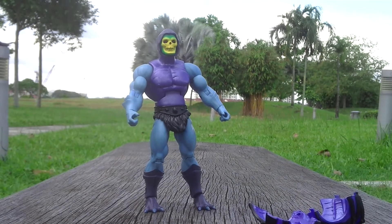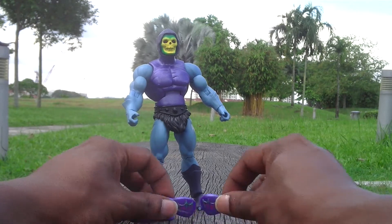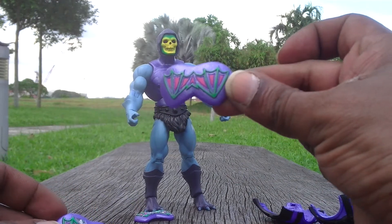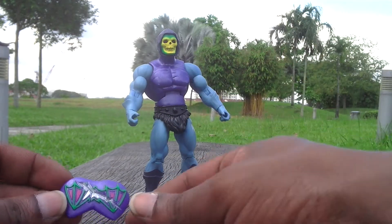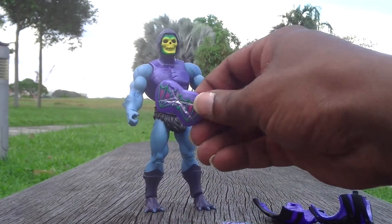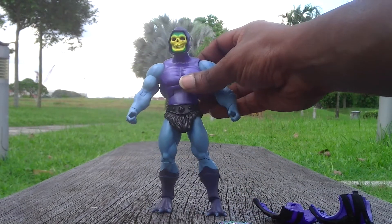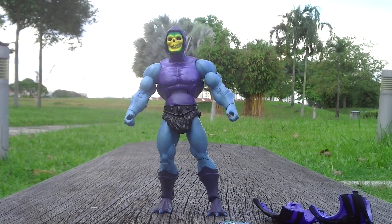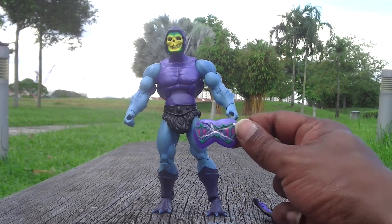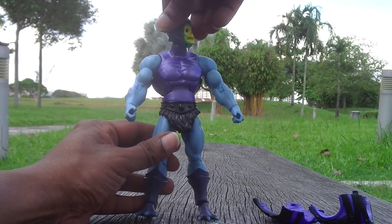For the battle armor plate, it actually comes in threes. As you can see, I have the three plates here. The first plate is without damage, the second plate has one slash, and the third plate has a double slash — just like the classic vintage figurines had a wheel-type rolling action which changed the slash. It's essentially the same concept, only separated into individual plates now.